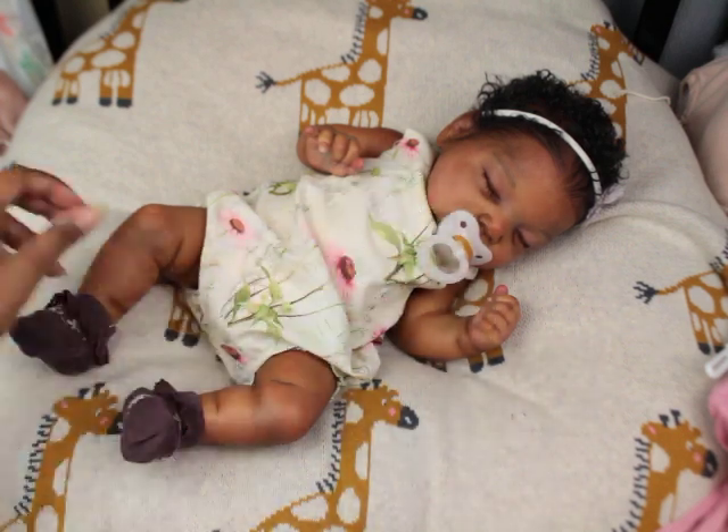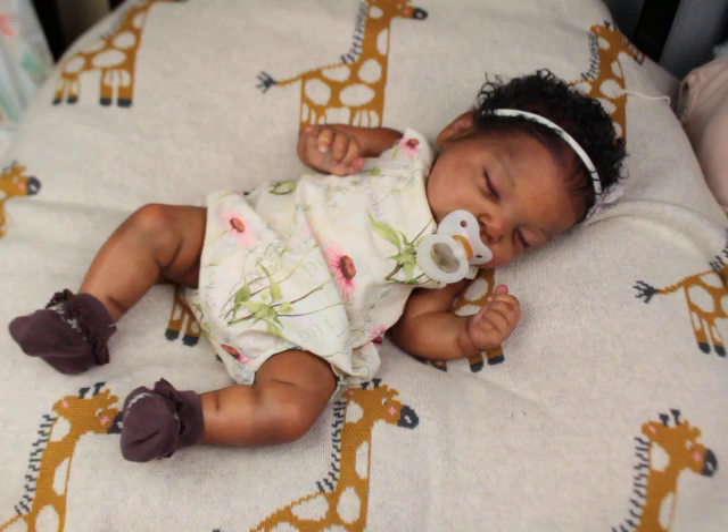I wanted to do a quick video and share some RealBorns that I actually bought. I've been talking about not being closed off to exploring other kits, and I've been loving these babies. A couple of artists painted them that I really like, and it just drove me insane — I had to have them.